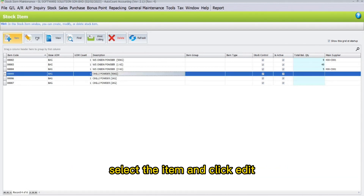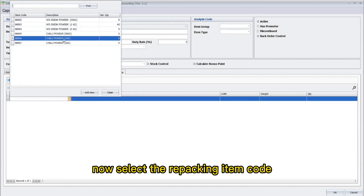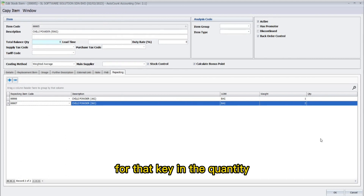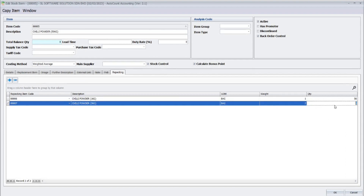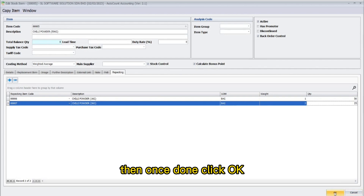Now, to set the repacking item of the main item — in this case the 50 kilograms of chili powder — select the item and click Edit. Once in this interface, click on the Repacking tab. Here, click on the plus button to add the repacking item code. Select the repacking item code — in this case the chili powder one kilogram and the chili powder two kilogram. Key in the quantity that the main item can be repacked into the sub-item. One bag of 50 kilograms of chili powder can be repacked into 50 bags of one kilogram, and one bag of 50 kilograms can be repacked into 25 bags of two kilograms. Once done, click OK.